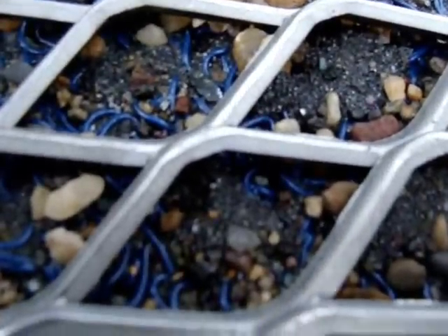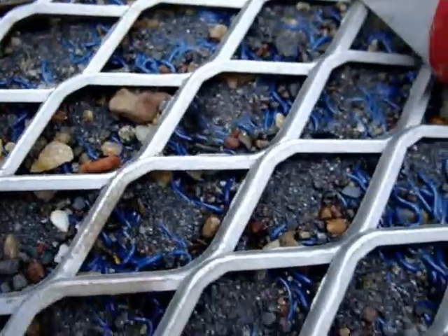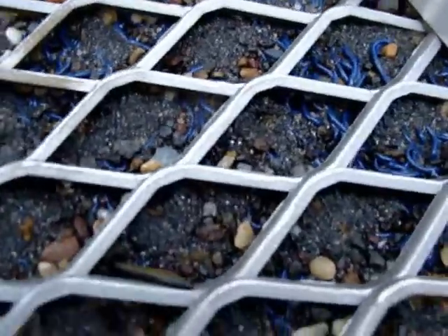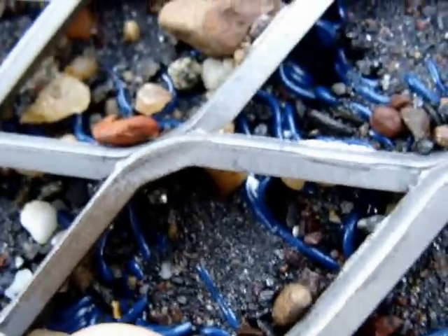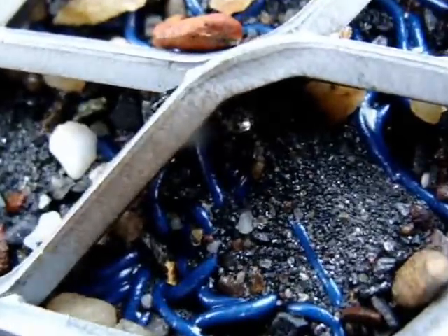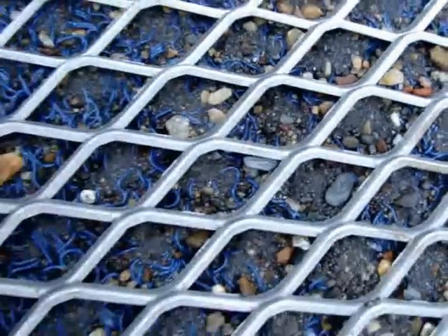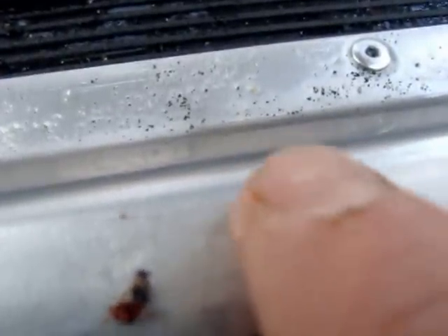And the more I look, the more gold I'm actually seeing — I see two or three pieces there. Right there is a nice piece. Right down inside the miner's moss there, it's actually a decent sized flake. I picked that big flake out just to get another peek at it. It's probably one of the biggest pieces I've ever seen come out of here.